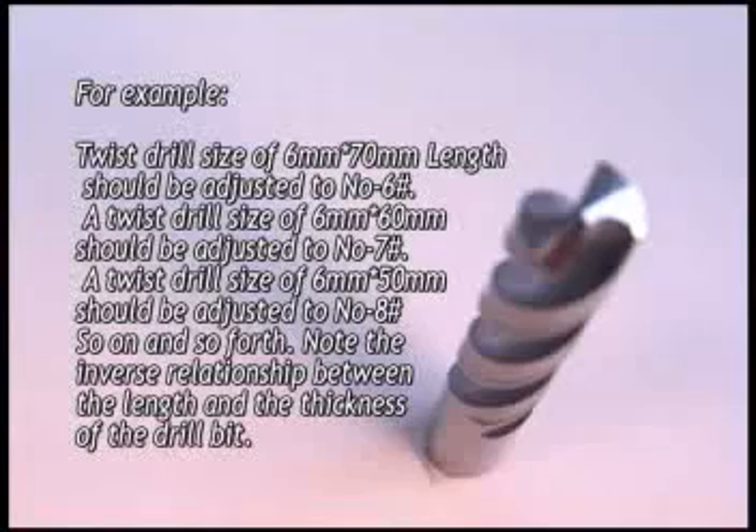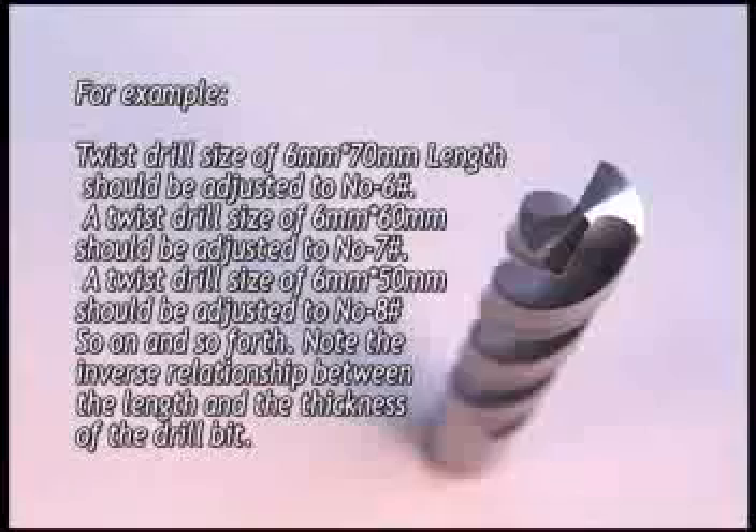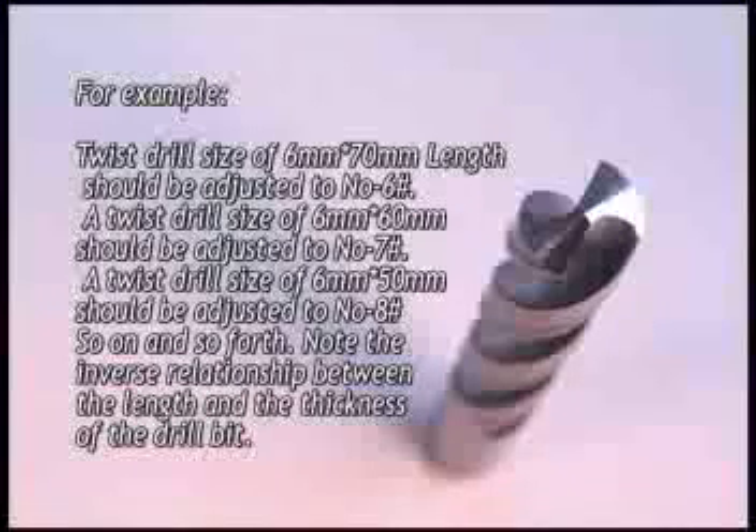For example, a twist drill diameter of 6 mm by 70 mm length should be adjusted to the number 6 position. A twist drill length of 60 mm should be adjusted to the number 7 position. A twist drill length of 50 mm should be adjusted to the number 8 position, and so on and so forth. Note the inverse relationship between the length and the thickness of the drill bit.